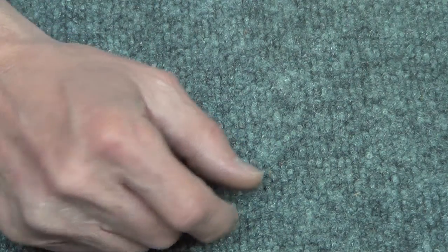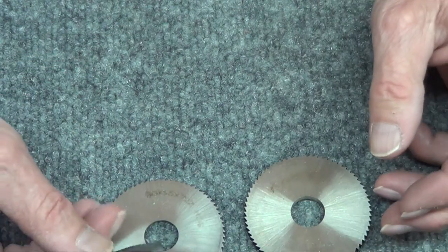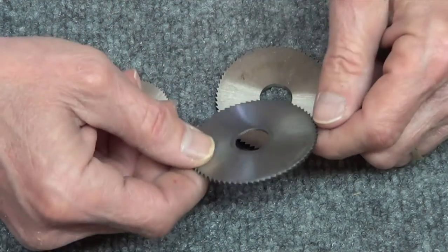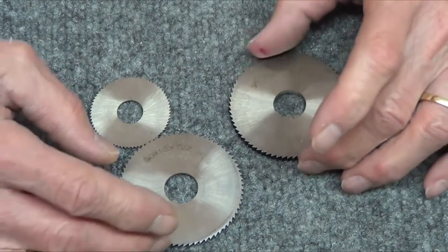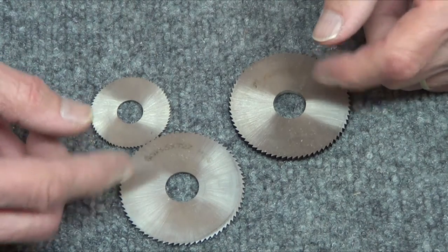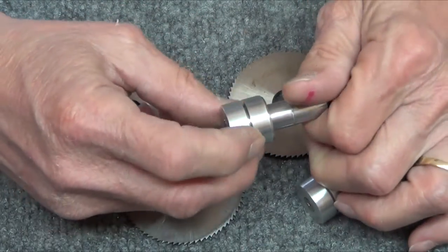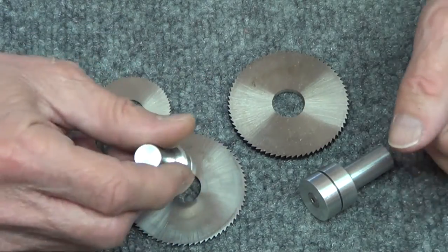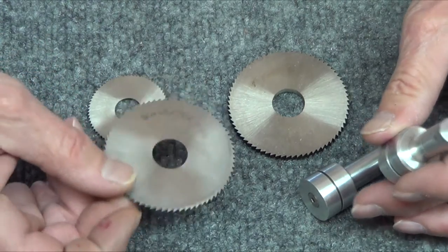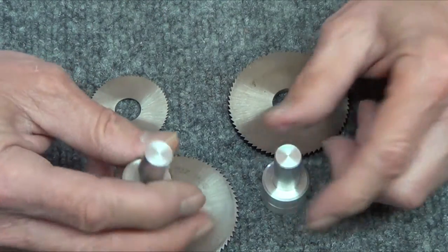Next up, you can get slitting saws. These came from eBay directly out of China - they were real cheap, but it takes forever to get them. They're all metric, so they give different millimeter sizes. I like having tooling so that when I need it, it's there. I made my own arbors for them - really easy to bang out. You mount them up, and now I've got slitting saws for pretty inexpensive - I think these are like $5 each. Just aluminum stock, easy to make arbors.